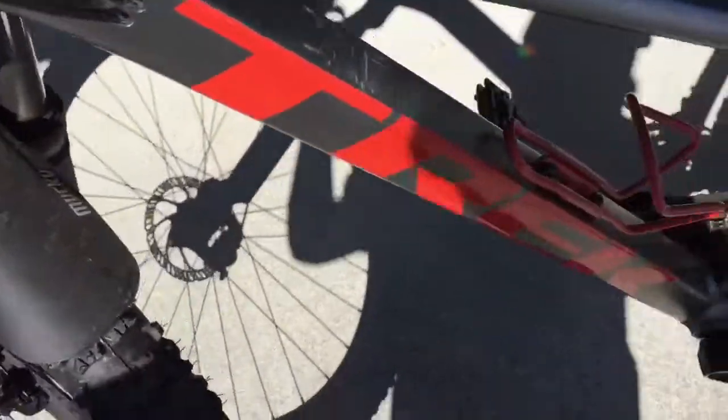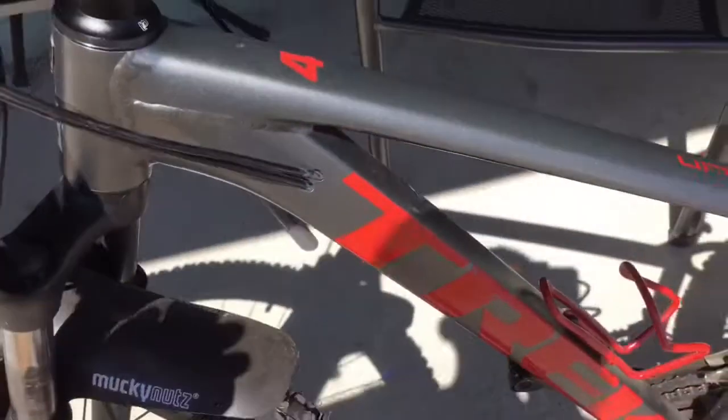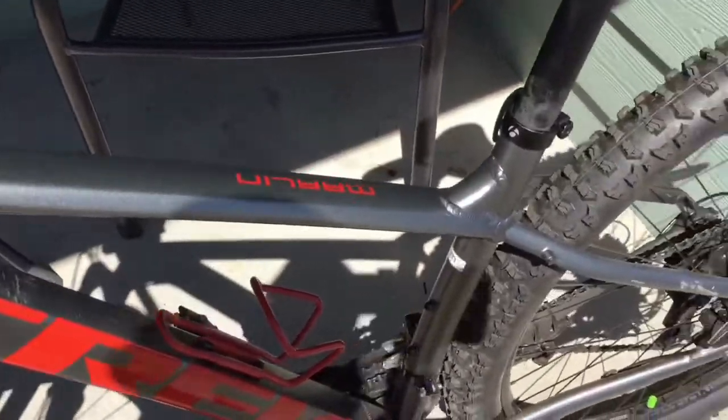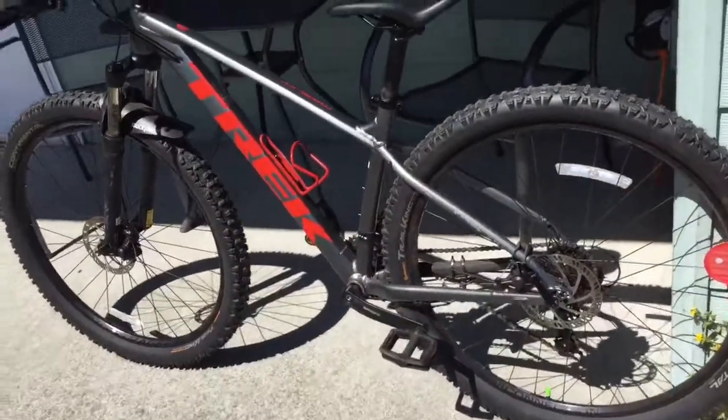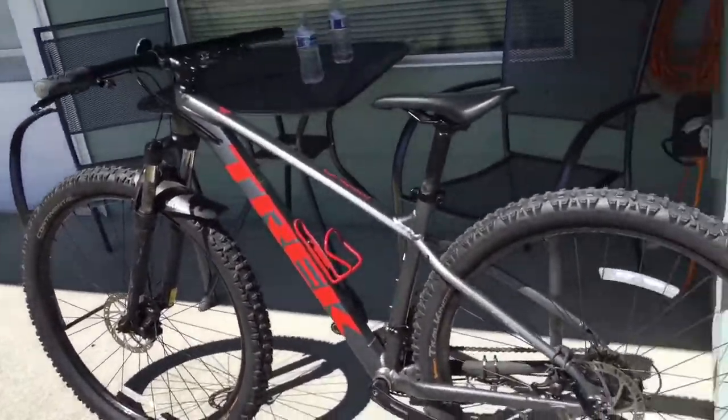Anyway, let's get right into it. So basically this is a Trek Marlin 4, and it is my pride and joy — I love this bike so much. Okay, let's go over some of the parts.